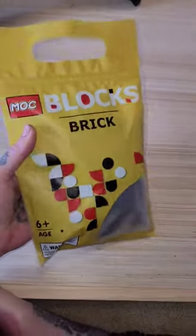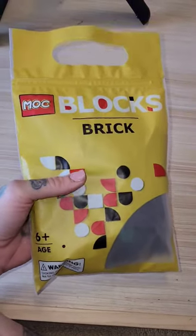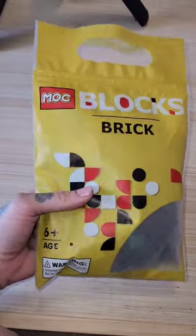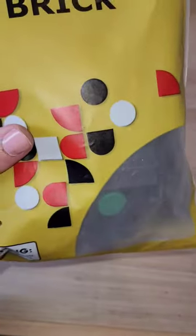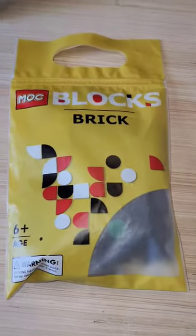Alright guys, I have a pack of not Legos — Mock Blocks, knock-off Legos. This is Traffic Light Head. You can see his little green light in there. So I'm going to build it right now. Let's see what he looks like, guys.